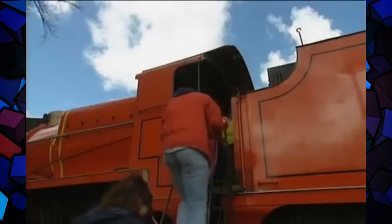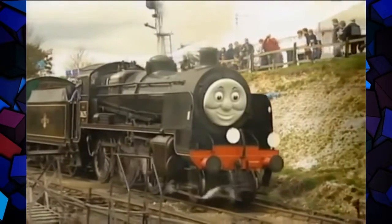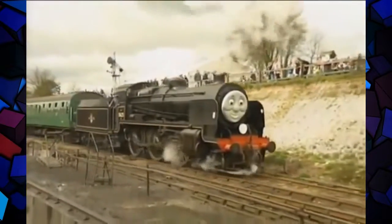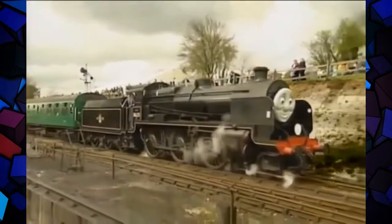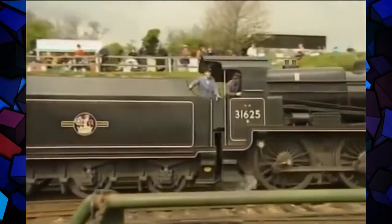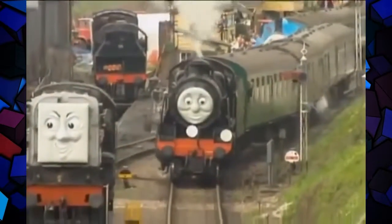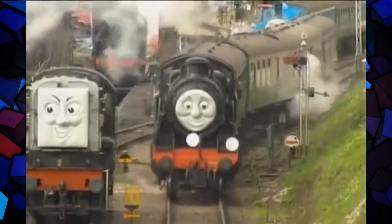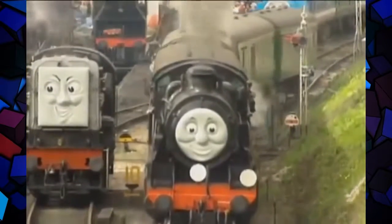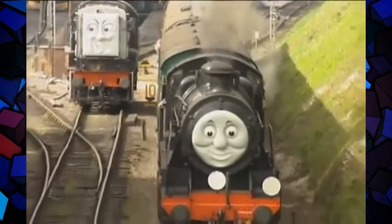They still queue up to meet James, or to see Douglas the Black Engine make a quick getaway with an Easter special to Alton. This may look like a U-class engine to you and me — specifically engine number 31625, late of Guildford Shed — but to the paying customers, this is Douglas, and the customer is always right.